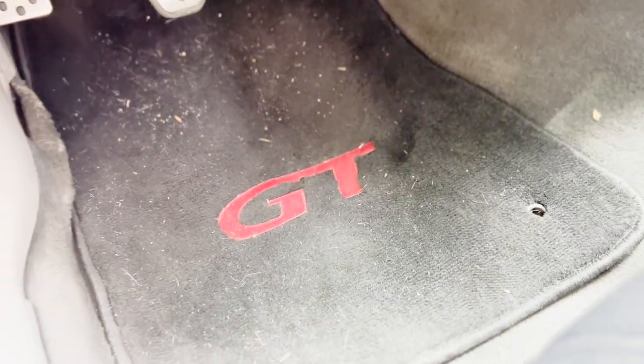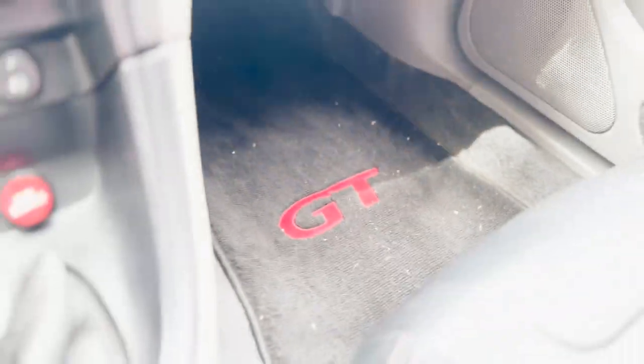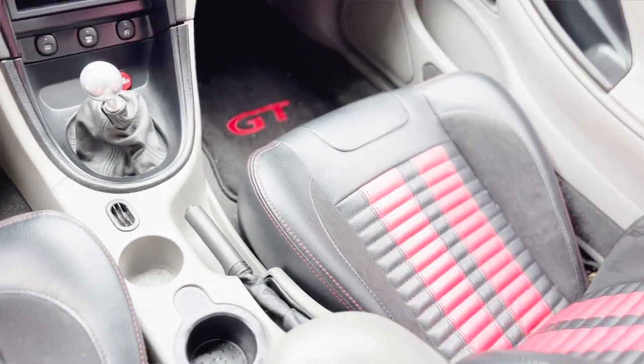The second interior mod that is super easy and absolutely makes this car pop is the floor mats. These floor mats also came with the car, so I got really lucky. They have the GT logo embroidered in red, and it makes the floor pop. Floor mats can be pretty boring, so just having that GT logo on the floor in red really makes it pop and is another attention to detail on this car.